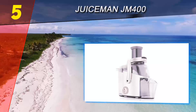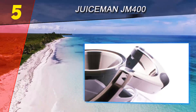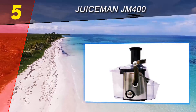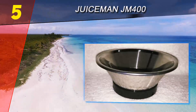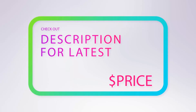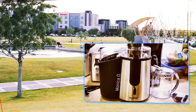The Juiceman JM 400 did its job well, although we had to muscle some hard produce through the feeding tube. Cleanup was easy — the removable parts are dishwasher safe and you get a handy cleaning brush with this juicer. The primary drawback is that you end up wasting a fair amount of juice left in the rather substantial amounts of pulp that this juicer produces, but overall it does a pretty good job. For more information and price, check out the product links in the description underneath the video.